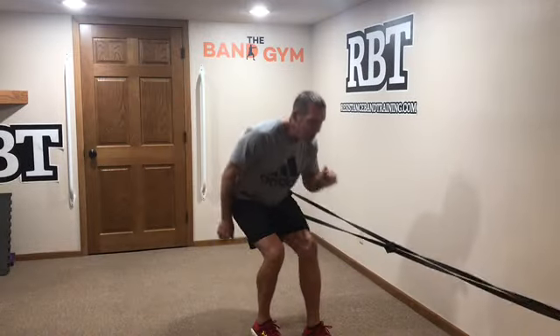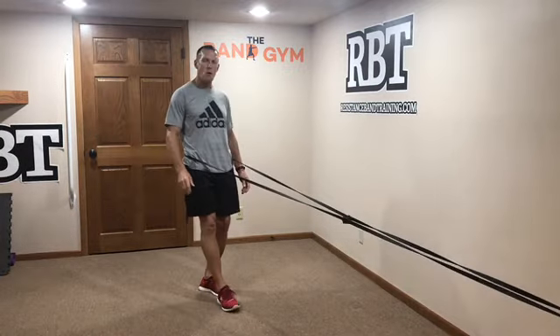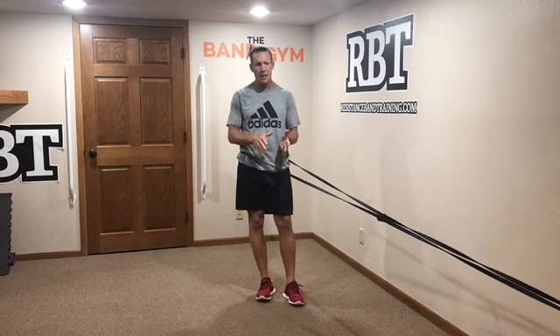Good morning guys, welcome to the band gym. I'm just getting myself warmed up before I knock out a locomotion workout. I don't see a lot of people training with resistance bands in their locomotion movement patterns, and yet those are the very movements that our body was designed around.